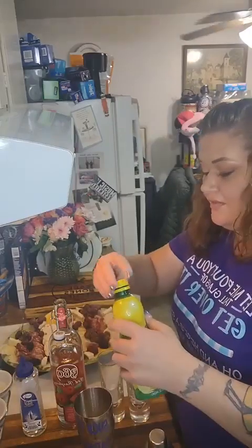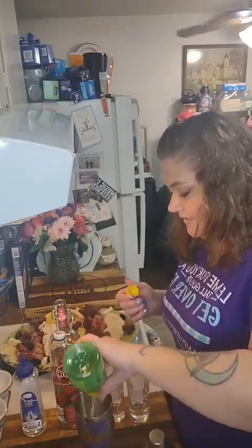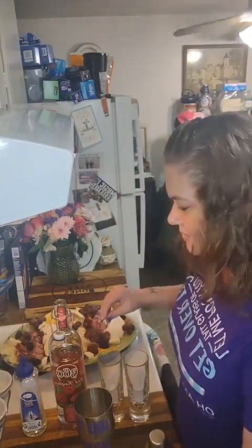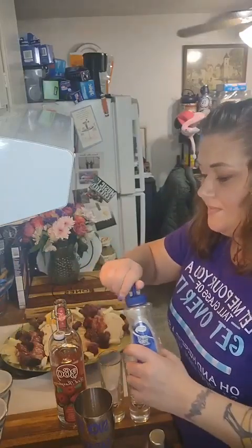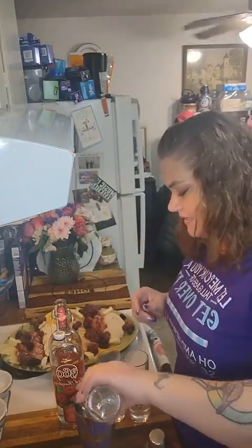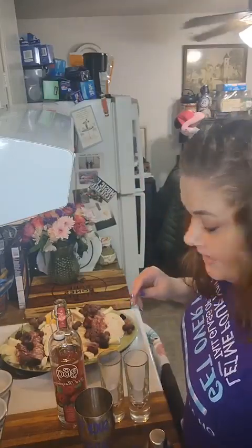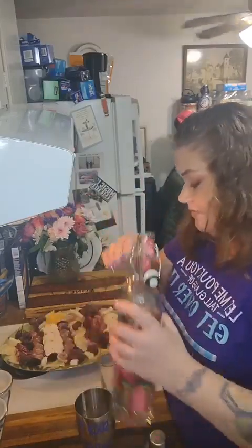We're gonna give a little shot of the lemon in there. Obviously if you're using fresh lemons you can just do a couple of squeezes — a couple of wedges, that'll be fine. Then we're gonna do some of this simple syrup. Again, this is gonna be to your taste — I'm not even gonna lie, I don't know how much I'm squeezing in here.